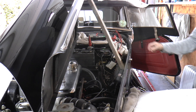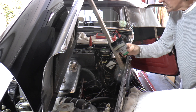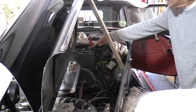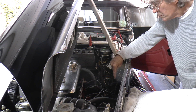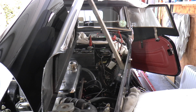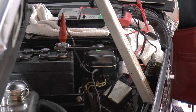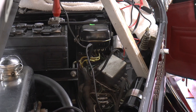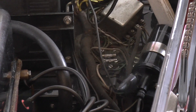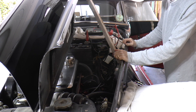We've now got the analog meter connected to the earth point on the battery and to the low-tension output from the coil to the distributor. We'll start the engine and see what reading we get.